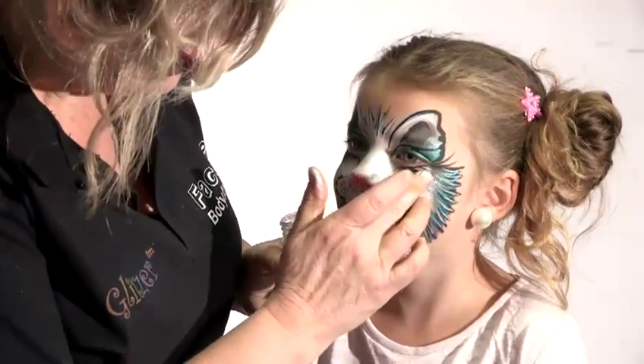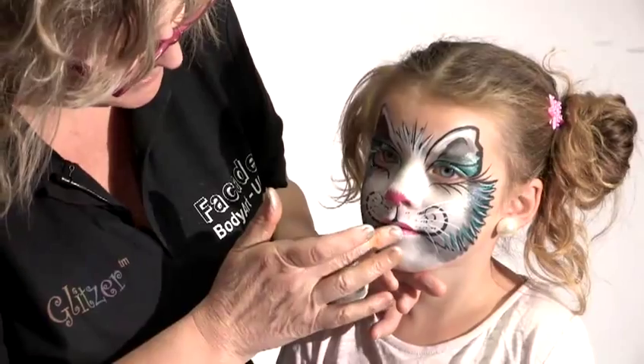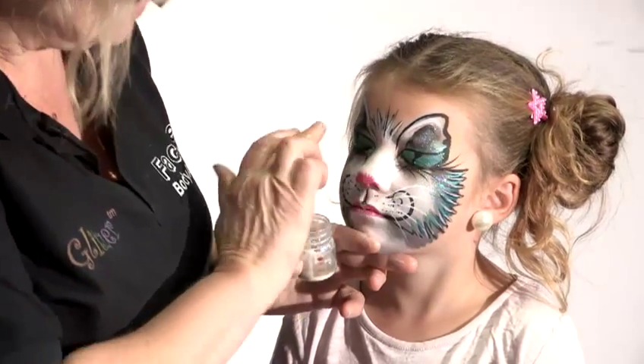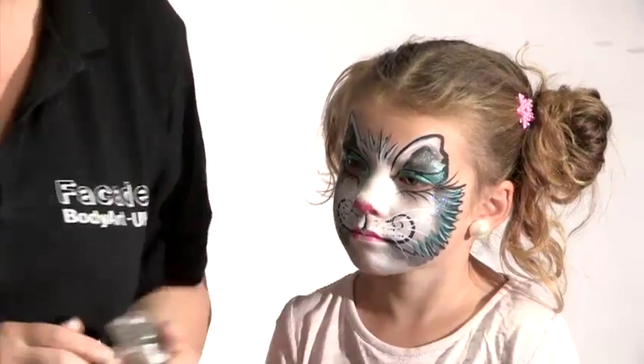Let's put some glitter on you, shall we? There we are, we'll put some glitter on your cheeks. A little bit there on your lip, on those ears. And can you close your eyes? A tiny bit just on the edge. Maybe on the nose as well.